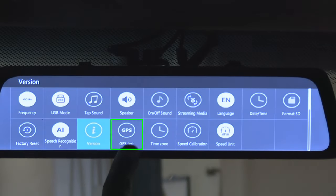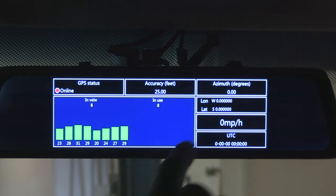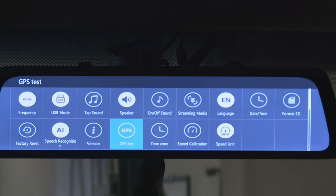Next button: GPS test. This is where you can see your GPS information like status, number of satellites, and coordinates like latitude and longitude. Sometimes you need to wait a little bit or start driving for everything to kick on, but these numbers don't really mean much to me, so let's move on. We already covered the time zone.